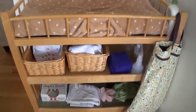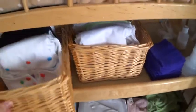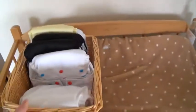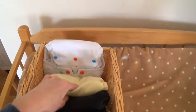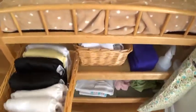What I have here is my cloth diapers are down in these baskets. I just line them up and pull them so that they're nice and neat after they come out of laundry, so I can just grab them and go. They already have a liner in them.